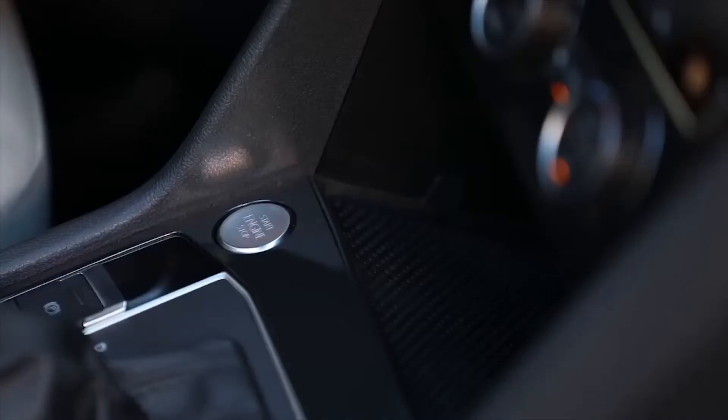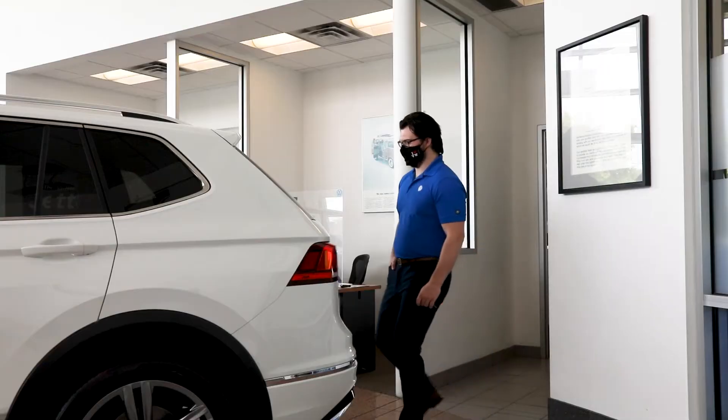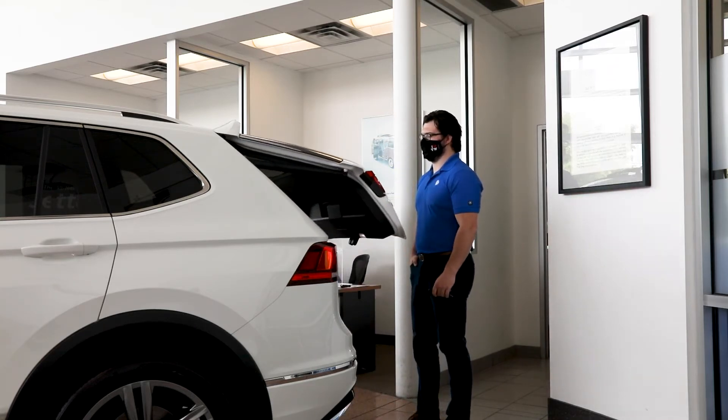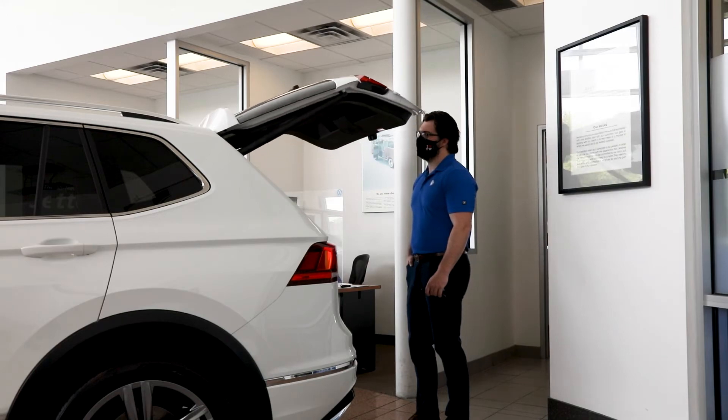With the ignition off, stand about two feet behind the middle of the rear bumper. Quickly move your foot and shin under the middle portion of the rear bumper in a kicking motion. You don't have to make contact with your vehicle — the high-mounted brake light and turn signals flash once to let you know that the trunk lid is going to open.